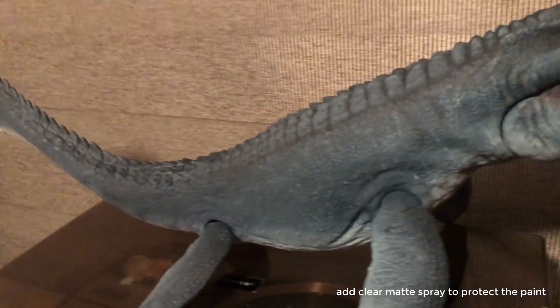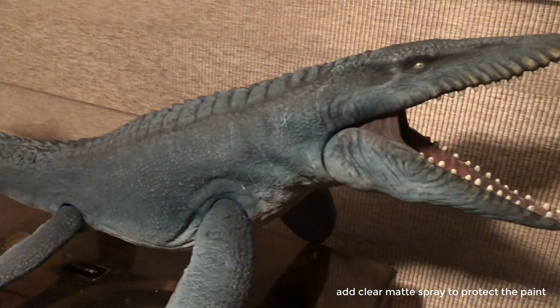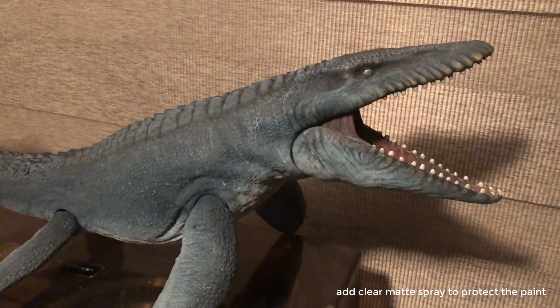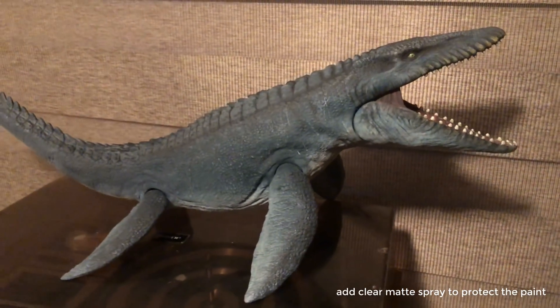This is the final result. I really hope you like it and I hope this helps you to make your own Jurassic Repaints. Subscribe and remember, if something chases you, run.